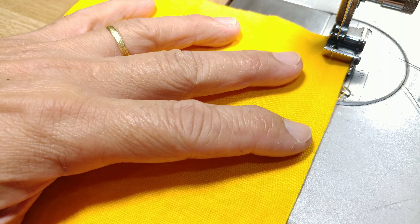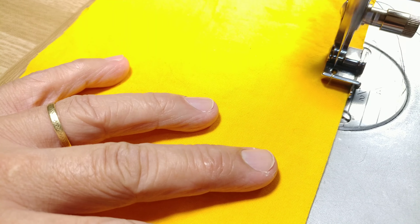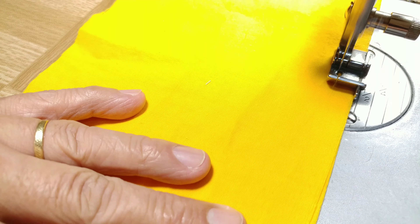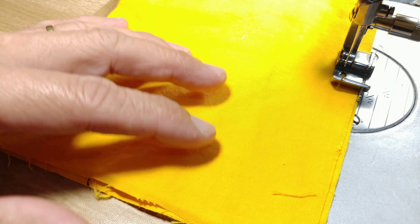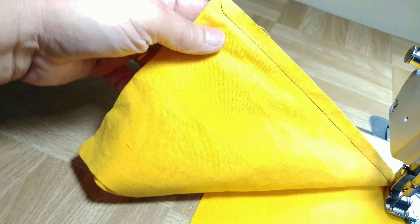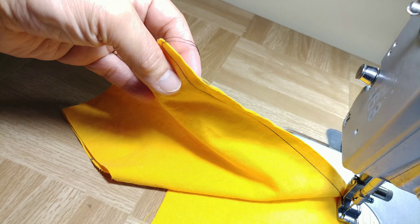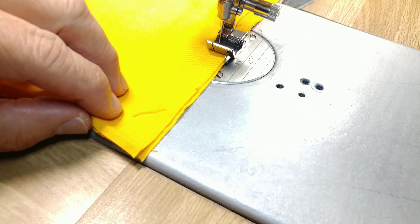Okay, we're going to do some stitching now. As you can see, we're getting some even stitching here at the edge. Okay, let's finish this up and now I'm going to show you something else.